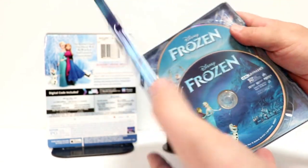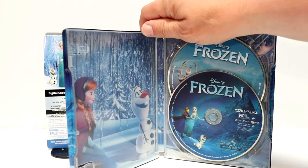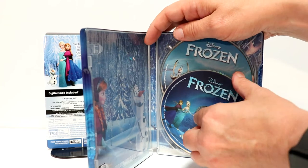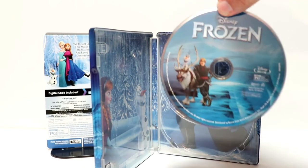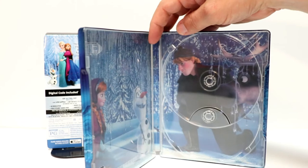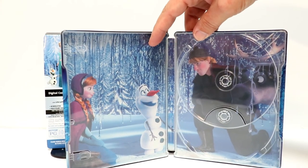And here's the inside. On the inside we do have some disc art for both discs. Here's our 4K disc — very nice image. And our Blu-ray disc. And some really nice looking inside artwork.